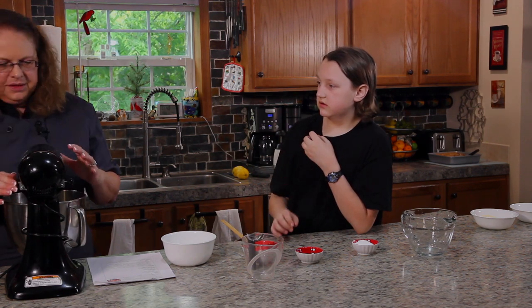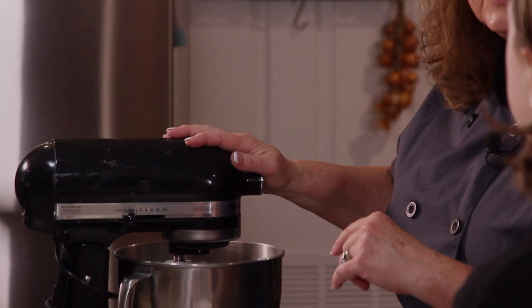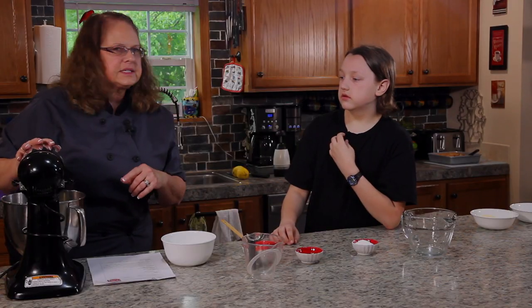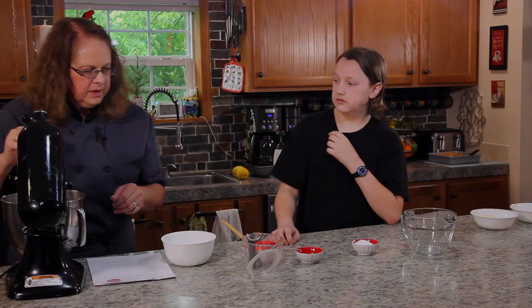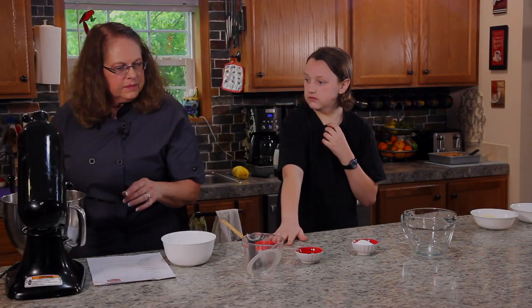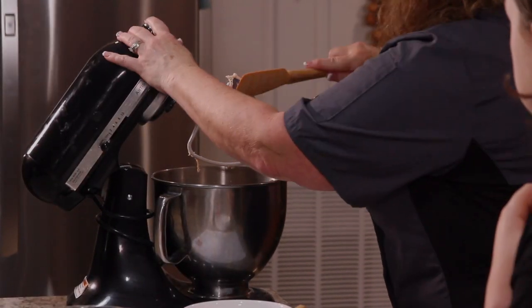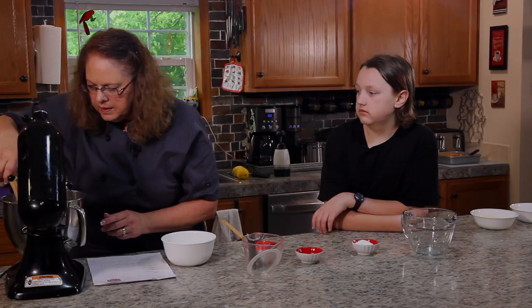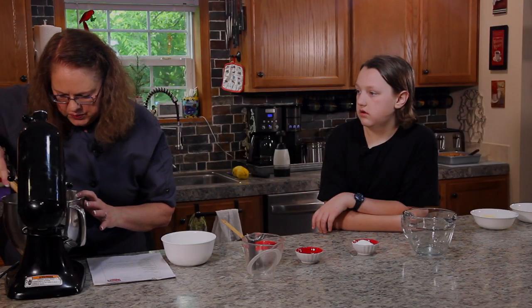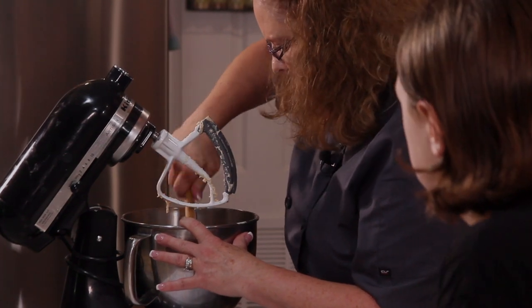The latch doesn't always latch the way it's supposed to on this mixer — it's probably something I should get fixed. I'm going to grab a heavy-duty rubber spatula and get everything into the bowl. It looks pretty good, a little bit sticky but not too bad.